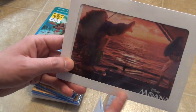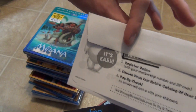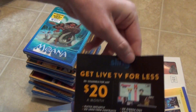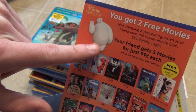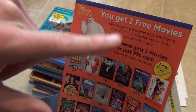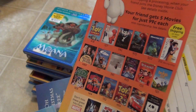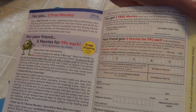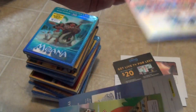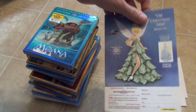Inside they also give you a bunch of advertisements and things. Here we have a Moana lithograph — just a little postcard sort of deal — so that's included. There's an order form envelope, various advertisements, and a general advertisement for the club itself. This one is for referring a friend — you get two free movies if a friend joins, and your friend gets five movies for just 99 cents each. Of course there's a commitment that goes with it where you'd have to buy a certain amount of movies at regular club price.